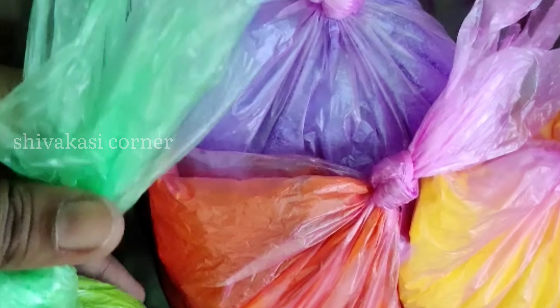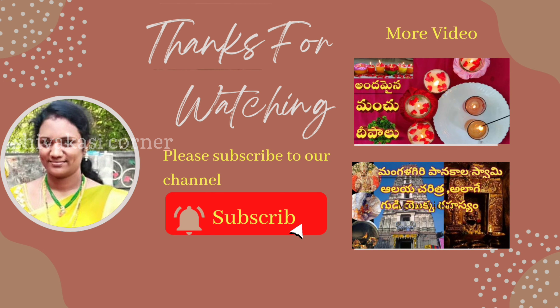I hope you liked this video. If you liked this video, please like and share it with your friends and family, and subscribe to our channel. Thank you for watching.